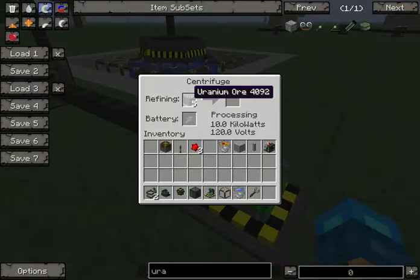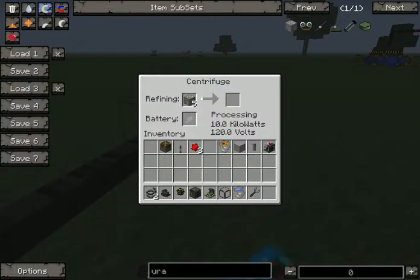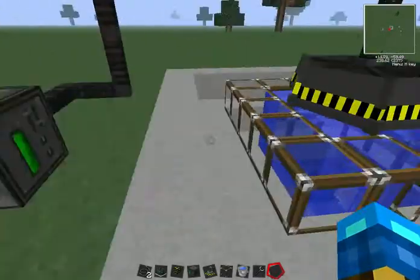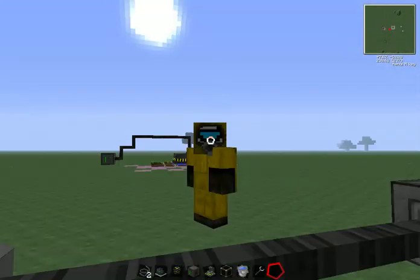So that's basically it — that's how you refine uranium. It does take up lots of energy, so make sure you have a good source. Thanks for watching, that's going to be all for today. Daldeck out.